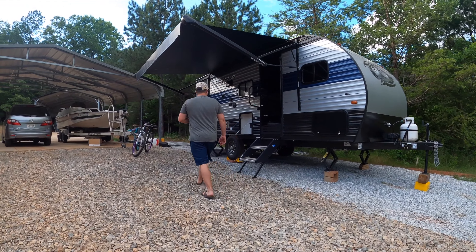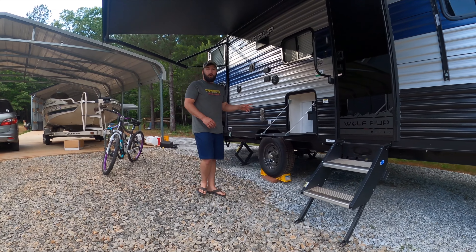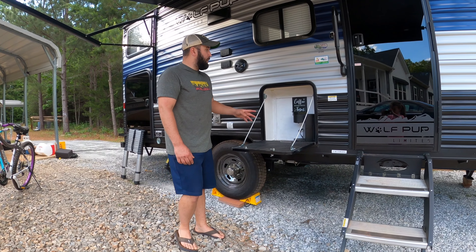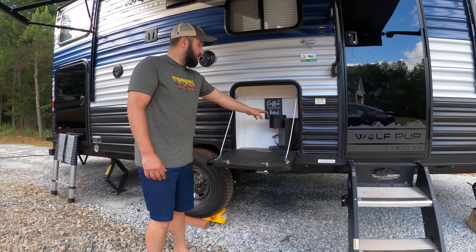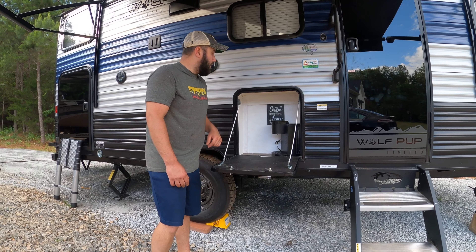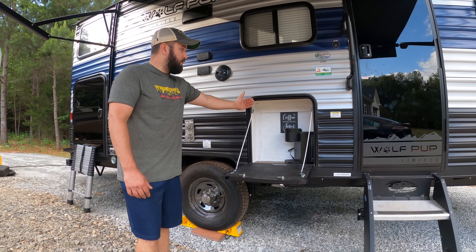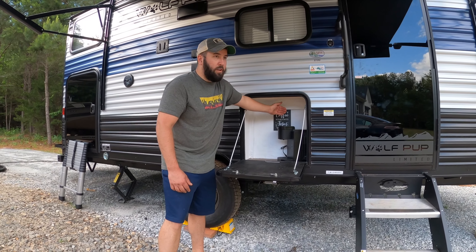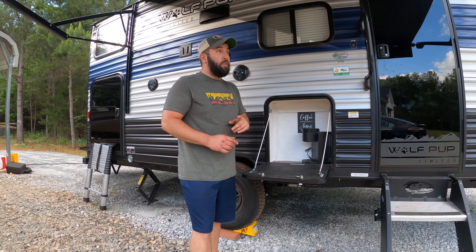The first thing we've done is take out the small refrigerator. This is the 2021 Wolf Pup 17JG, which normally comes with a little outdoor refrigerator. We took it out and built a little coffee bar — going to put some Keurig cups in there. Building that wall and bringing it out freed up some cabinet space on the inside, which helped a lot.